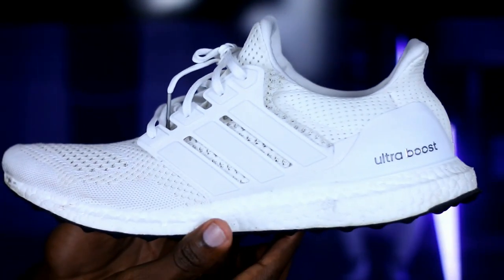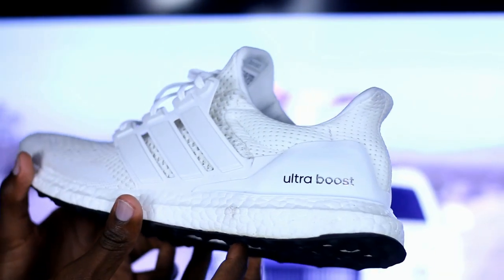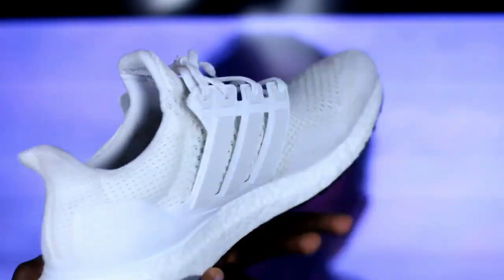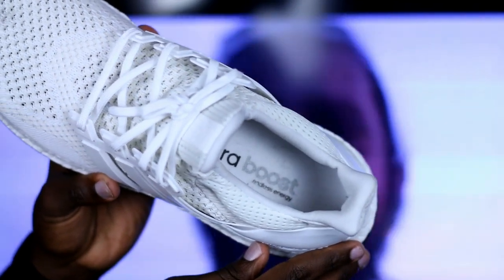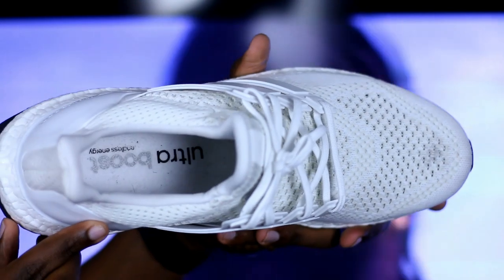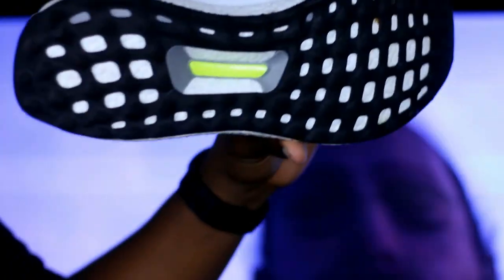With mine, I've already gotten them dirty. I've probably worn these ten times before you guys see the review, and I'm going to go ahead and b-roll it. So when you guys see the b-roll, these are not clean brand new Ultra Boosts — these are Ultra Boosts that have been worn at least 10 to 15 times by now.